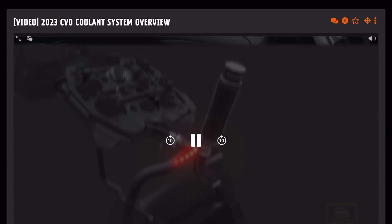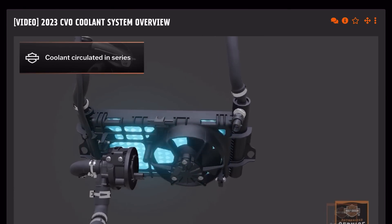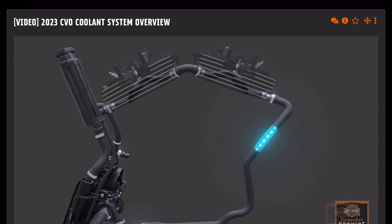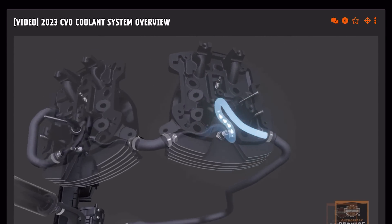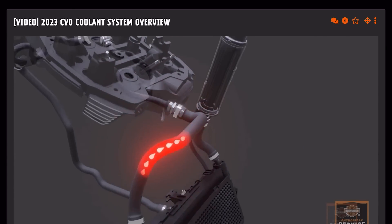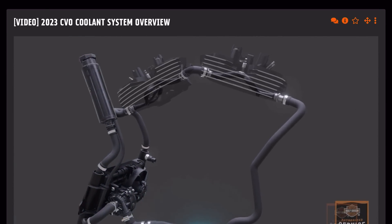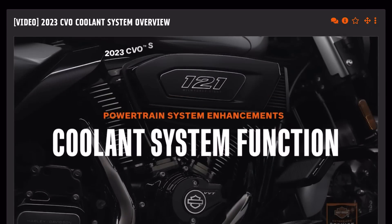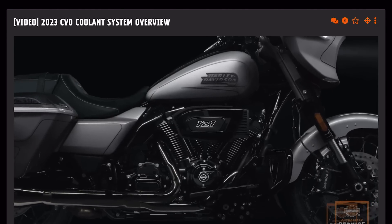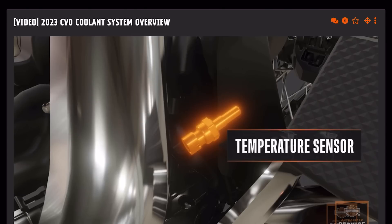The new cooling system utilizes a coolant and deionized water mixture circulated in a serial flow pattern via an electric coolant pump. Rather than flowing coolant in parallel to both heads at once as on previous systems, the new system flows coolant first to the rear cylinder head, then to the front cylinder head, and then to a frame-mounted radiator. When cold, the coolant pump is off.